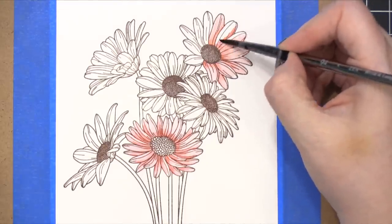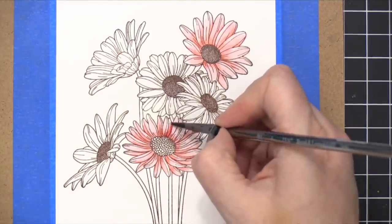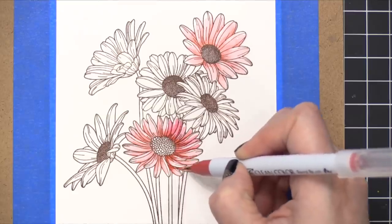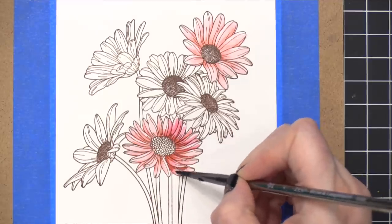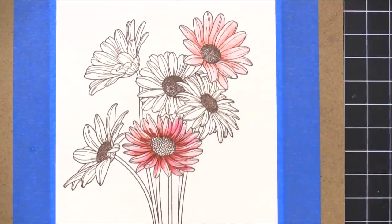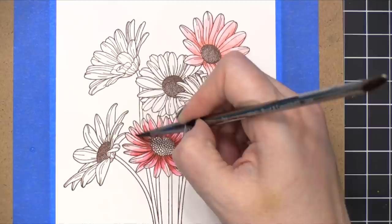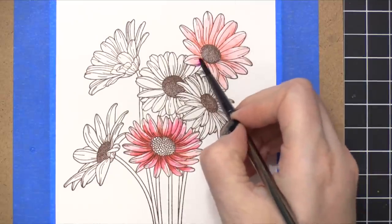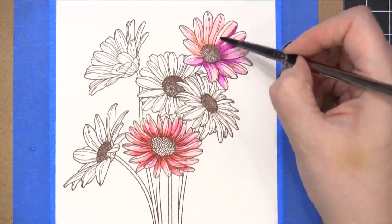Each one of these flowers is going to have the same method of painting: putting down a lighter shade of color, letting that dry, and then coming back in with a couple of darker shades. So now I'm using Wine Red, adding the color to the interior pieces of the petals nearest the center of the flower, and also shading for petals that are stacked underneath. The color really spreads on Bristol paper — you can add a little bit of color to a petal and then use a wet brush to spread it out. It's a really cool, fast watercolor look.